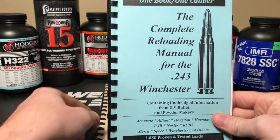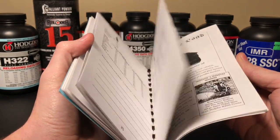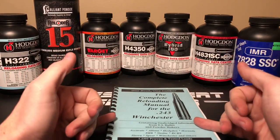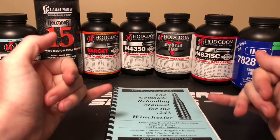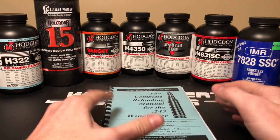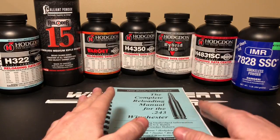I highly suggest getting one of these caliber-specific books for the .243 Winchester — it's load data compiled from all the different companies, which is a great way to go. That way I can check Hornady's 100 grain load data, Sierra's load data, Speer's load data, Nosler — I can compare them all and write them down into a list. I found some powders that I think will work well with a 100 grain bullet. Let's take a look at the list I created.